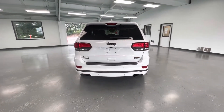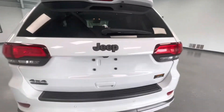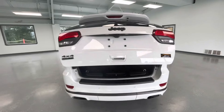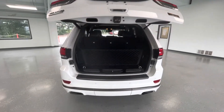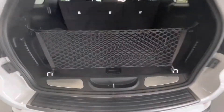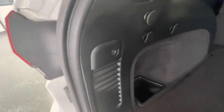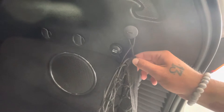At the back end of this vehicle, this will come equipped with a backup camera. This is an electronic trunk, simply from the touch of a button. You'll have a net back here that will be included, and it comes down just as simple as removing it. A simple button to close your trunk, and on this side you will have a 12-volt plug-in as well.